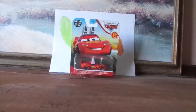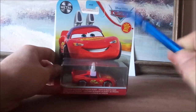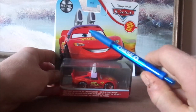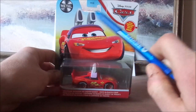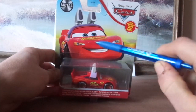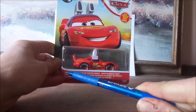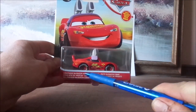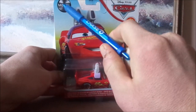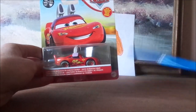Now, before we get right into the review and the retrospective, let's start with the unboxing. Here we've got Lightning McQueen's artwork and the rabbit ears, the old Cars logo and the 2021 desert background, his diecast which is sealed, and the label Lightning McQueen as Easter Buggy. We also have the Mattel logo on the top left and the Mattel logo on the bottom right.